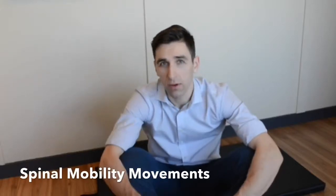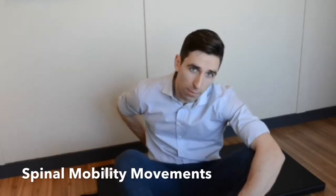To help with day-to-day movement, it's important to have mobile joints of your back, and the following exercises can focus on it.